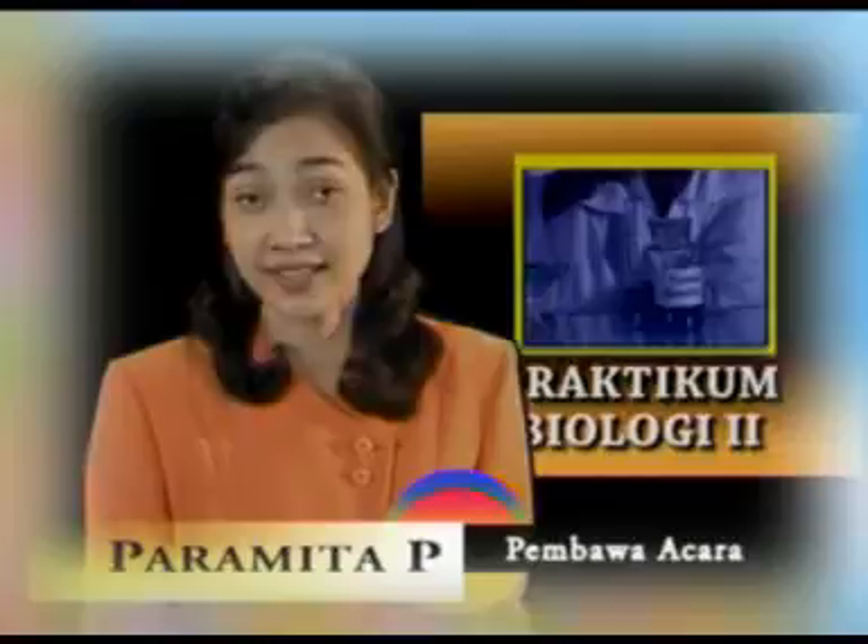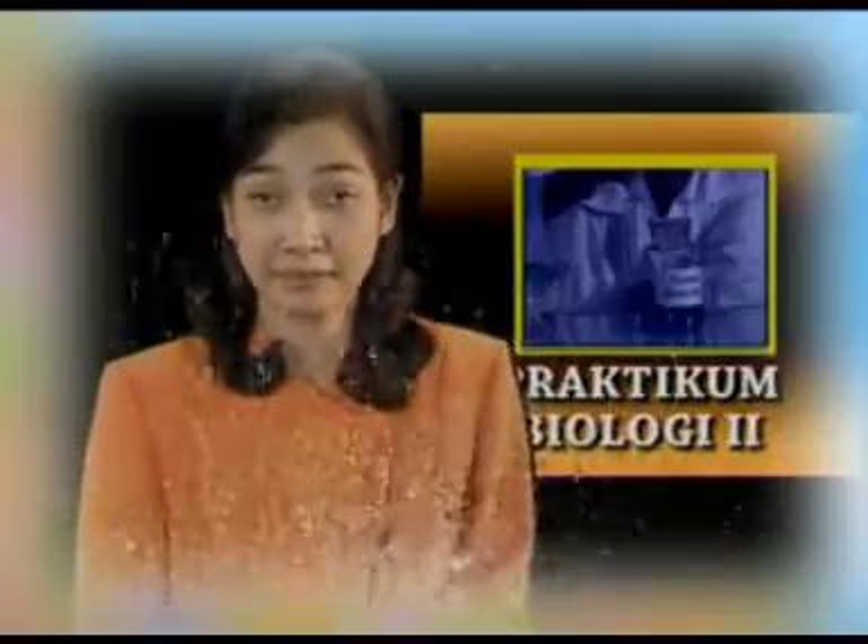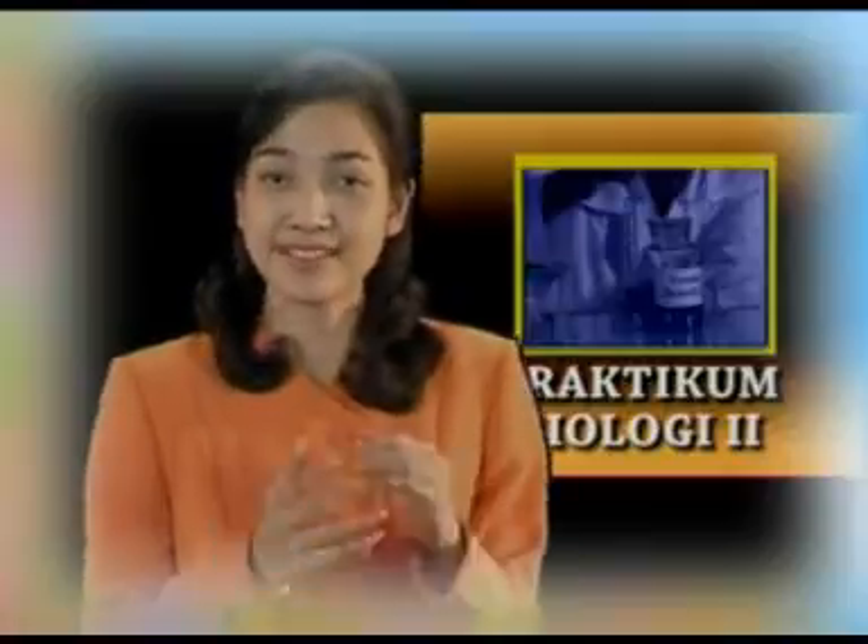Selanjutnya, jika Anda telah siap, Anda dapat memilih percobaan mana yang ingin Anda pelajari. Selamat menyaksikan.